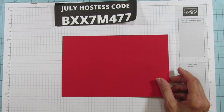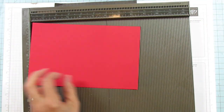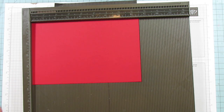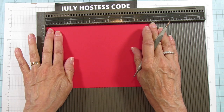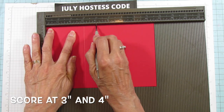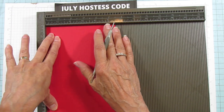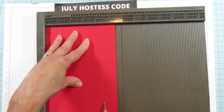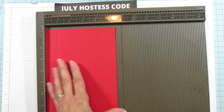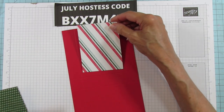Now we're going to score the box. On the eight and a half inch side, score at three and four. Then turn it and score on the five and a half inch side at one and four and a half. That's it. We are going to mat this first before we do anything to it.